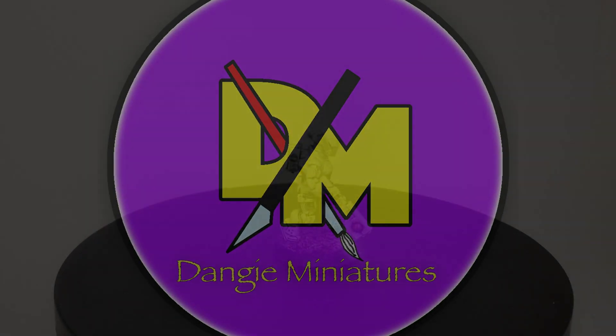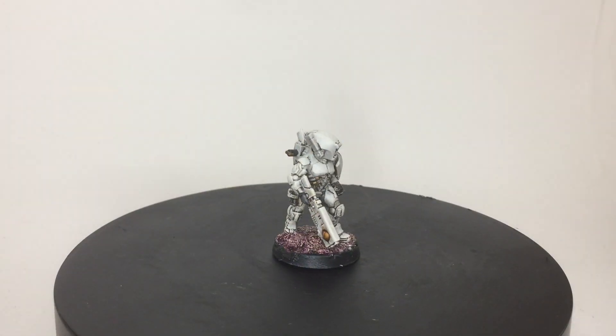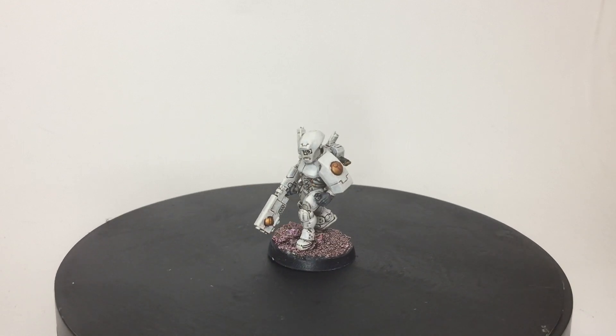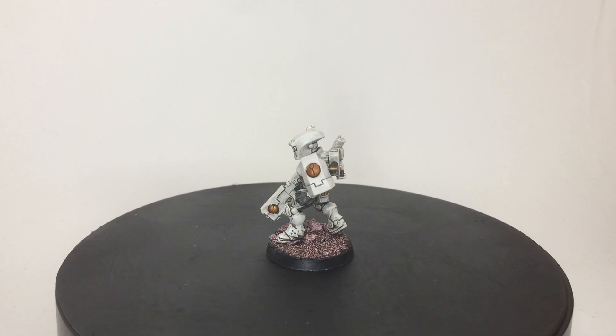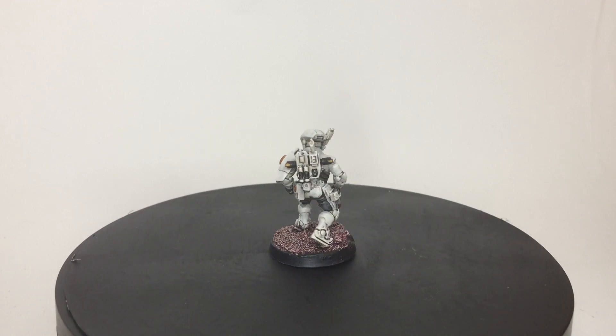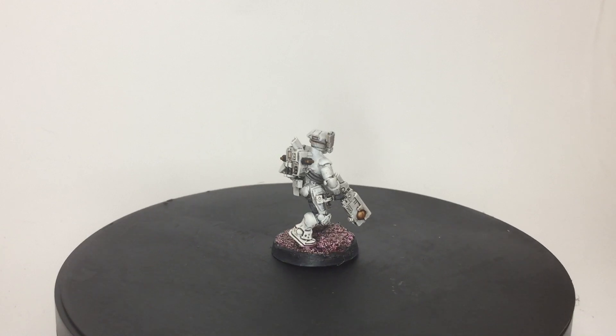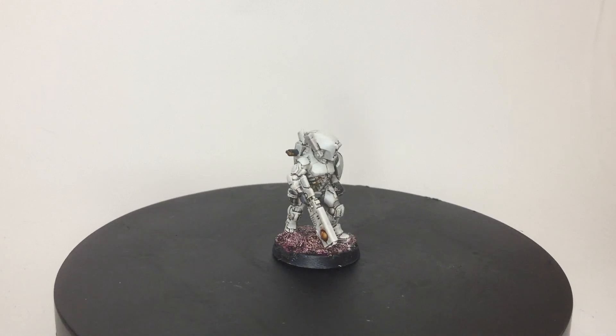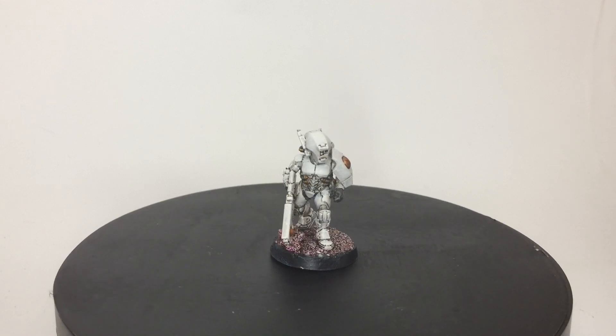Greetings all. Something different today, as life has been a little busy. In this video I would like to show how I painted up my Cuvesa breacher team to a quick table-ready standard. A quick disclaimer here that I am by no means an expert painter. This is just a quick method I use to get my models painted up and ready to play, so I thought I'd share it with you guys. With that said, let's get to some painting.